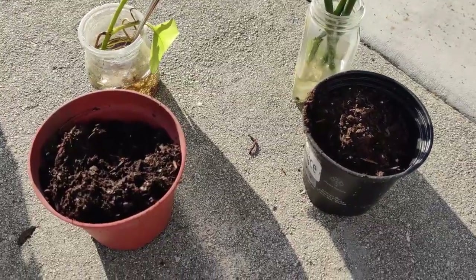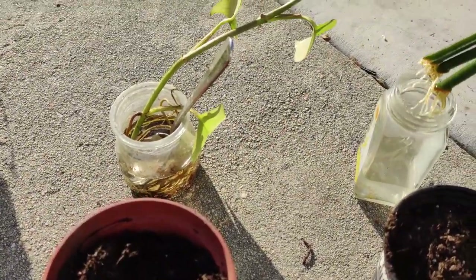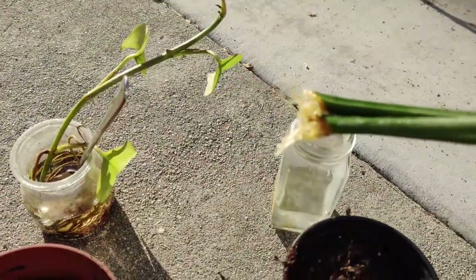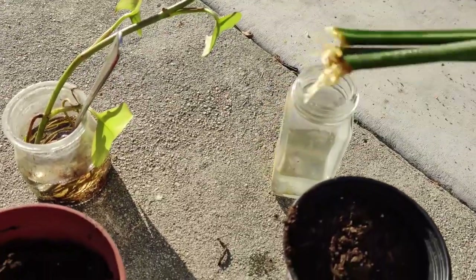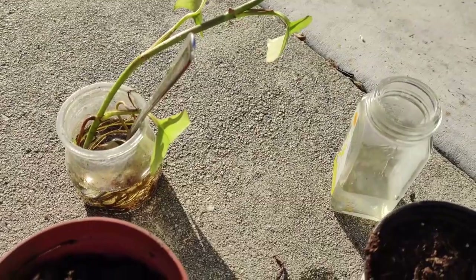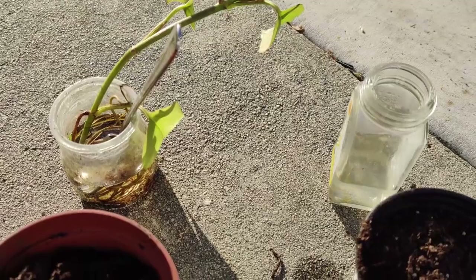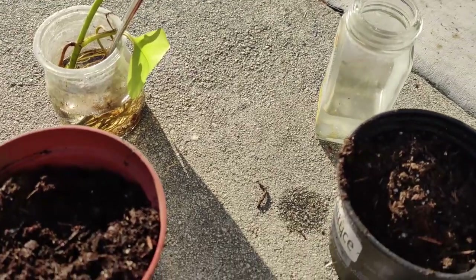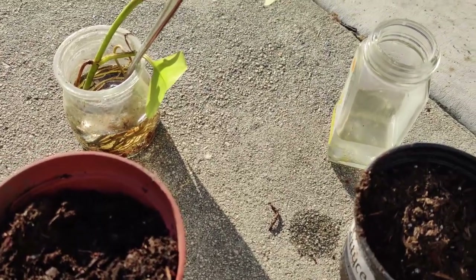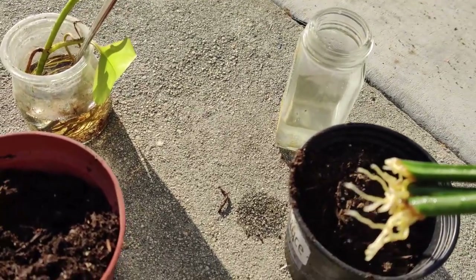Good morning, everyone. I wanted to show you that the Sansevieria rooted really well — this one I had indoors rooted very well just in some water. The ones outside in water didn't do too well; I think they struggled with cold weather, getting warm during the day and cold at night.